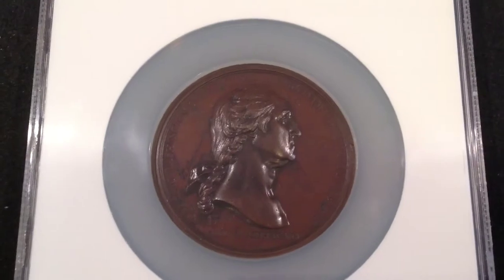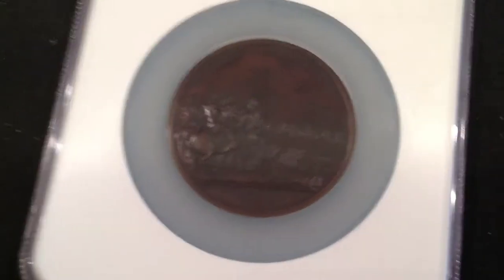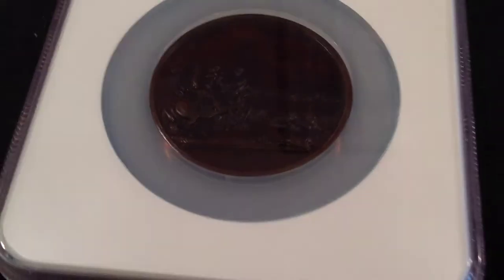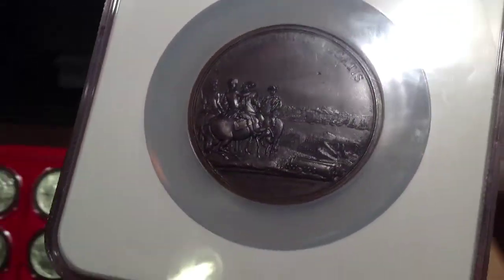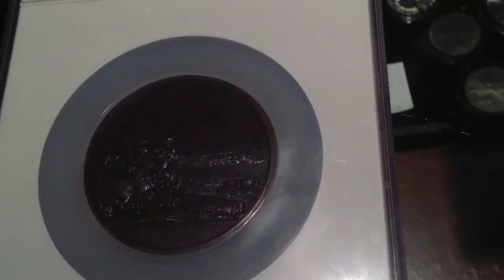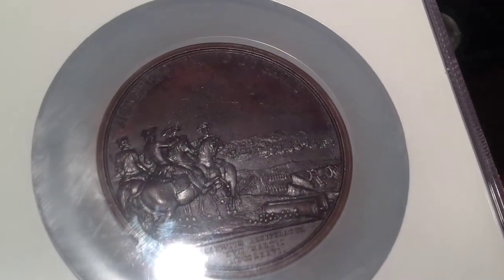It has a very nice patina to it. This medal is Washington Before Boston in battle, as we see here on the reverse. Only about 20 to 30 of these were minted, so this is a very rare piece — very valuable. Let me pull this under some better light so that we can see the design and the quality of the strike. I apologize for the slight glare from the overhead lights, but I hope you can see the majestic quality of the piece and the beauty therein.